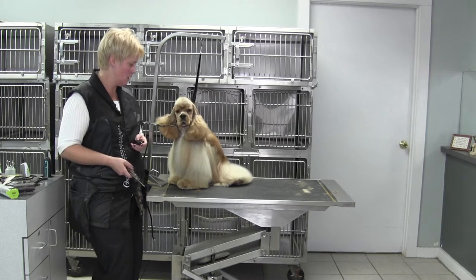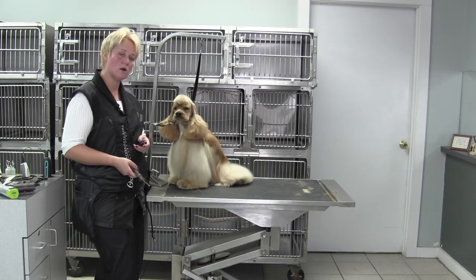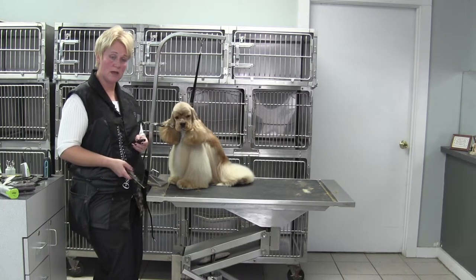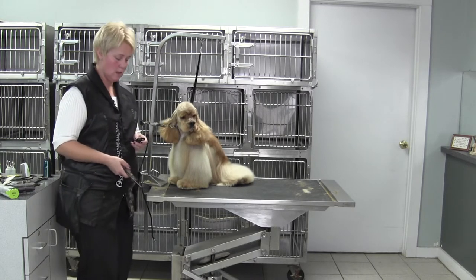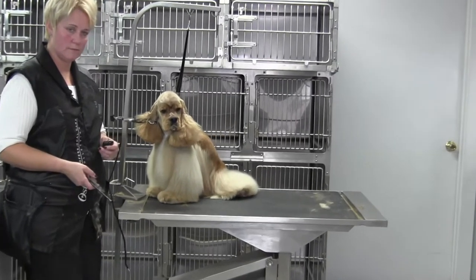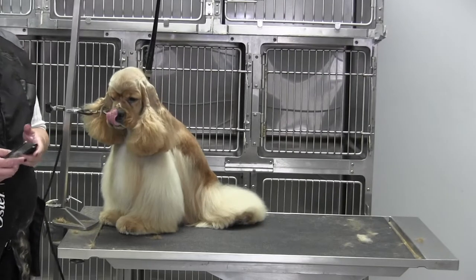Hey, Chris here with Sunshine, and we are going to work on his feet. This session is about a full-coated cocker spaniel and doing the bevel, so let's tighten up here.